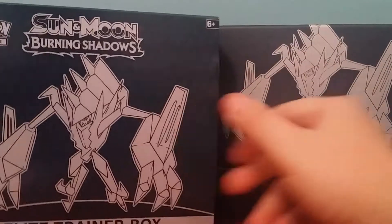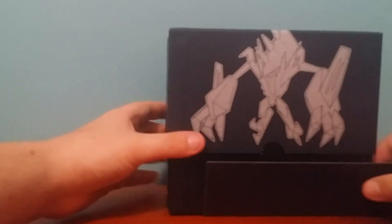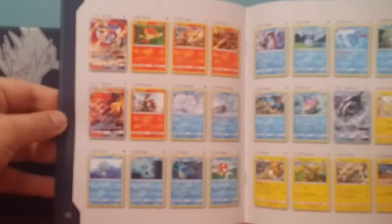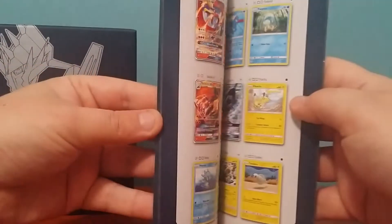Now here's the outer shell of the box. It does have some pictures inside but I don't really want to open it up because I want to try and keep the box in pristine order. Here's the player's guide. It has all the cards and stuff like that listed in here. Should be a rainbow rare Charizard or something I believe, if I can find it.